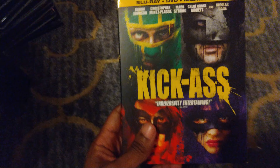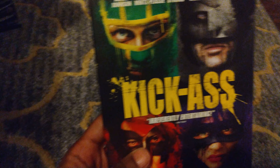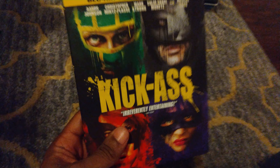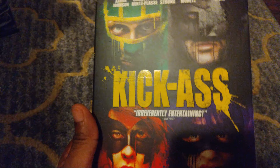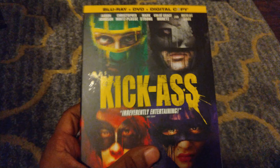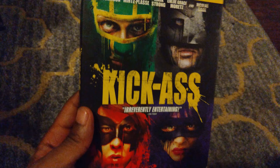Here we have Kick-Ass. I love to kick ass — I kick a lot of ass in Dominator and Total Recall — so I really like this movie as well. I really like this slipcover. I love the colors: the purple, the green, the black, and the red. Very nice slipcover.